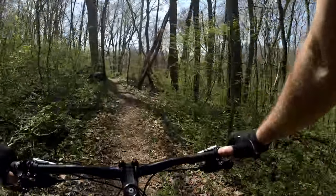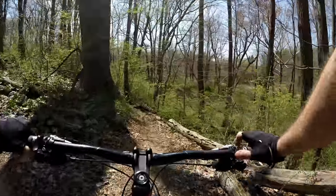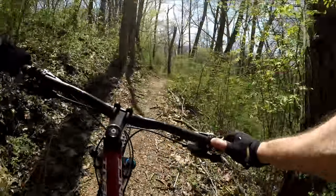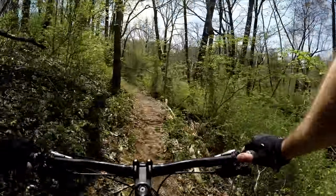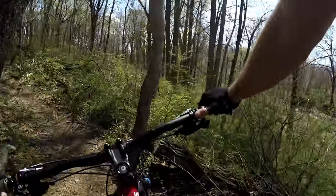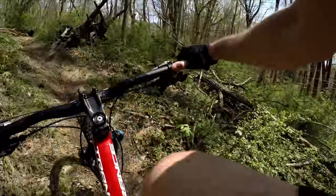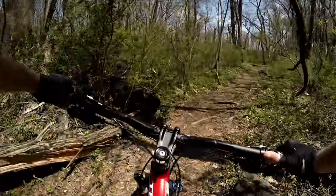Now up here is a little bit of a fork. You can stay straight — it just adds a little bit and you get a little shot of the creek. Or it dumps you right back out where you would have gone if you had gone left at the fork.